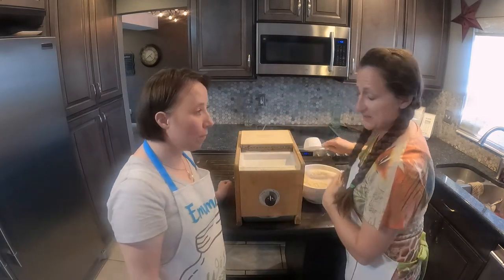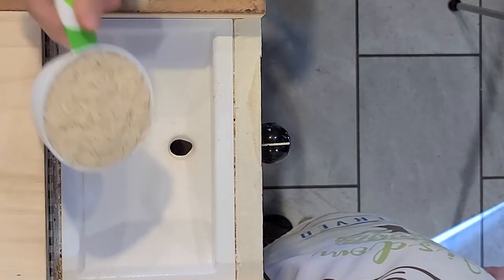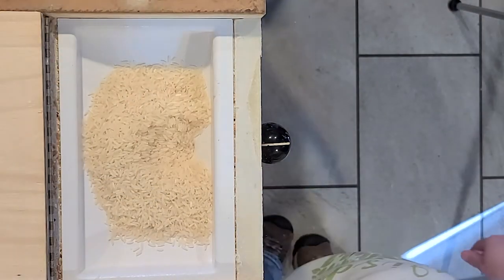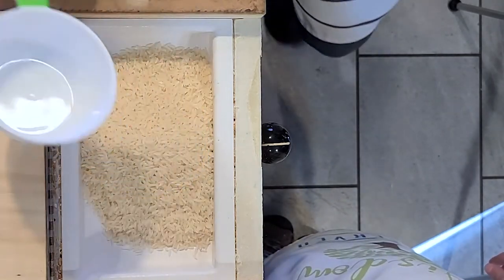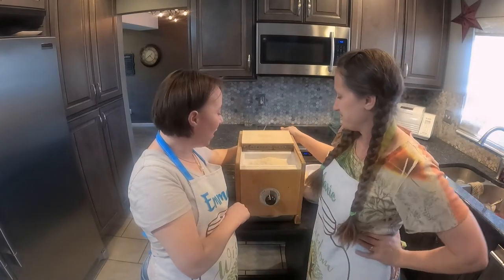So we're going to do the two cups. And then turn it on. Should we leave it on fine or coarse? Yep, leave it on fine.